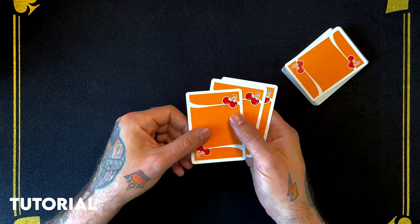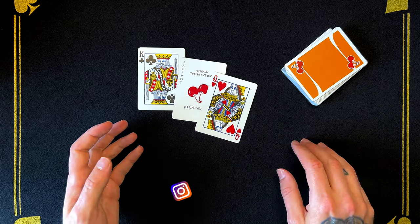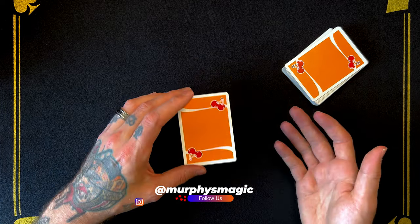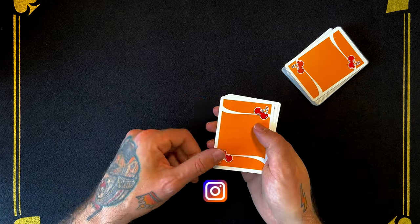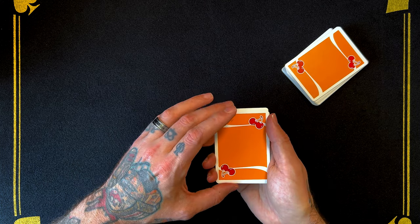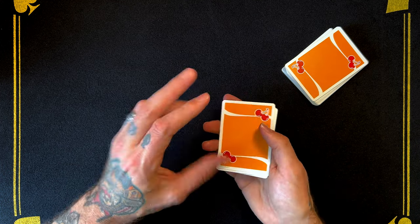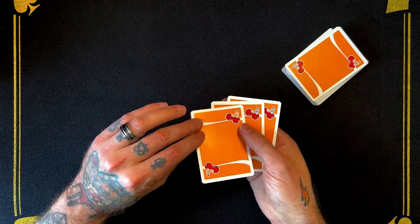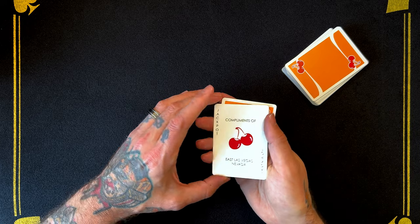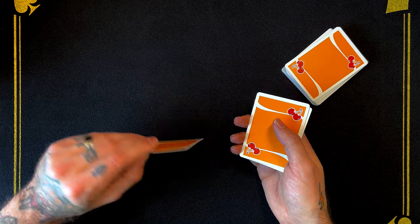Now to perform this, you're only going to need three cards: a King, a Joker, and a Queen. This is also your setup — the Queen is on the bottom, the Joker is in the middle, and your King is on top. When you display the cards, you're going to push all three out to show there are only three cards. As you bring them back, you're going to push over a double — pushing these two cards as a double to show a Joker. Really you're pushing over the King and the Joker. So you push over the double, show the Joker, and then just push off the top card and drop it to the side — you're dropping the King.